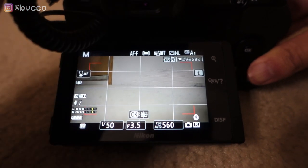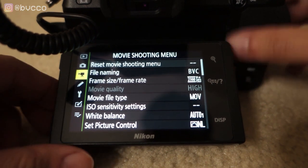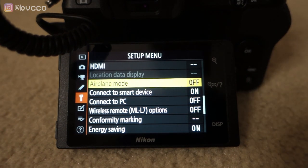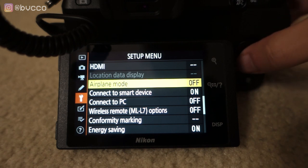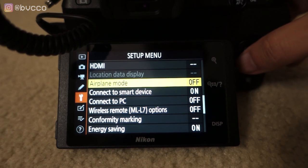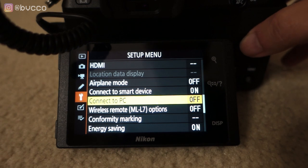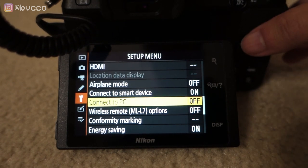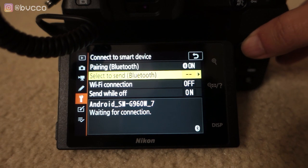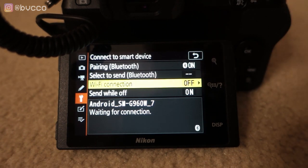First, you want to make sure your camera is SnapBridge compatible. Go into your menu settings and look for the tool wrench — it should be under your setup menu. If your Nikon camera is SnapBridge compatible, you'll see two options: airplane mode — you want to turn that off, because turning it on will disable all Wi-Fi and SnapBridge capability — and you'll also see options to connect to your PC or connect to your smart device, both via Bluetooth and Wi-Fi.